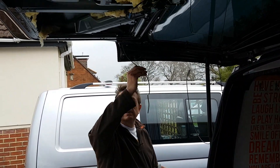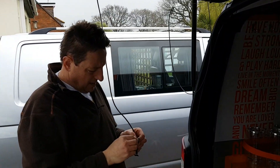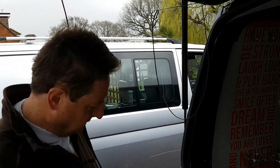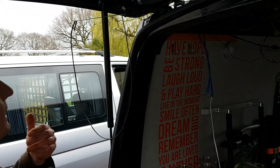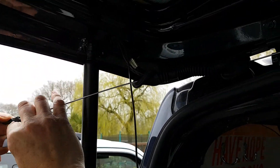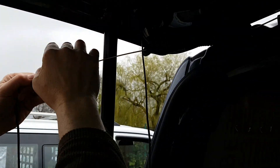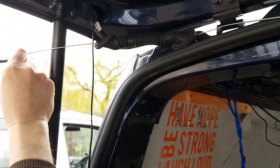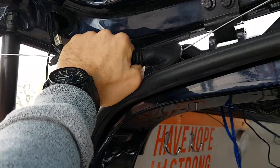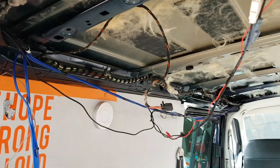I've just threaded the cable through for the first time up to the tailgate through here, trying to get it through the grommet to go into the vehicle. I don't want to drill any holes because we're using the existing cable route. You can't push the cable through so you've got to pull it through — we're using a coat hanger, part of a coat hanger. It goes through the grommet and then into the vehicle onto the existing looms.